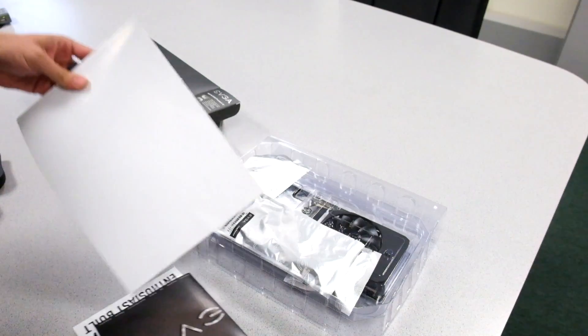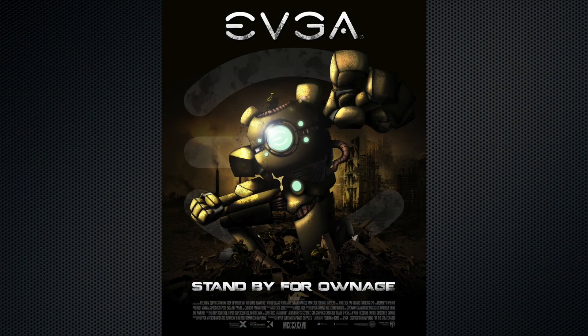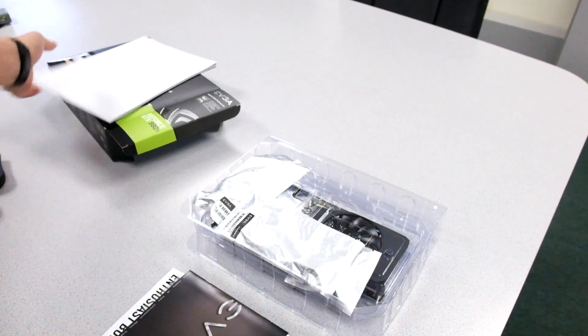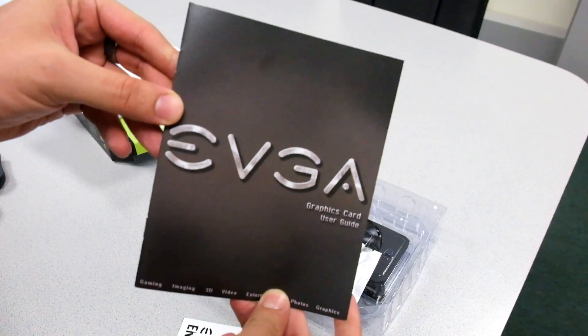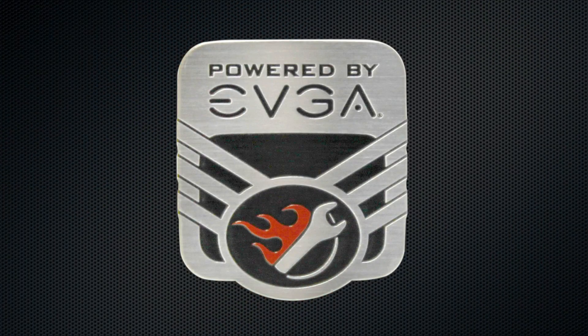Right on top here we see that we have a full-size fold-out poster. We also have a manual that tells you everything you need to know about the graphics card. We have an EVGA case badge here as well.